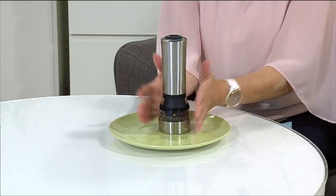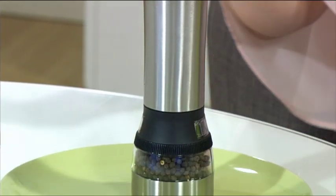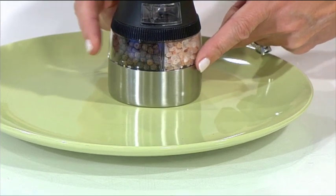You can see it's a really beautiful looking modern grinder in a brushed stainless steel finish, which is beautiful. And down the bottom you have the two compartments — this one has our salt in it, this one has our pepper in it.